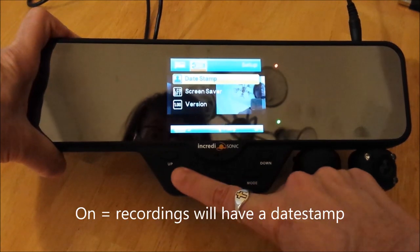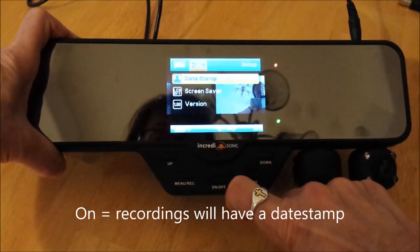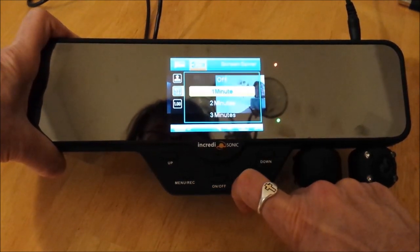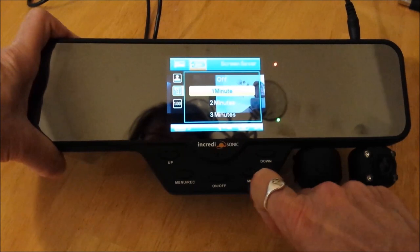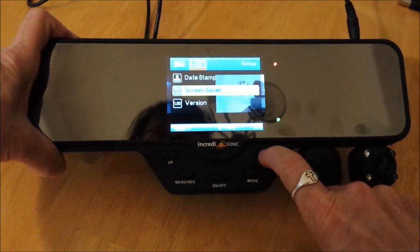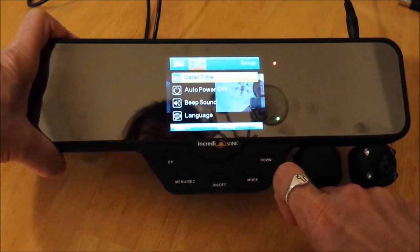Date stamp — menu to select, I'm going to leave it on. Screen saver — I'll leave it as the default, so menu to select and exit. Version is just a version. That's basically it.